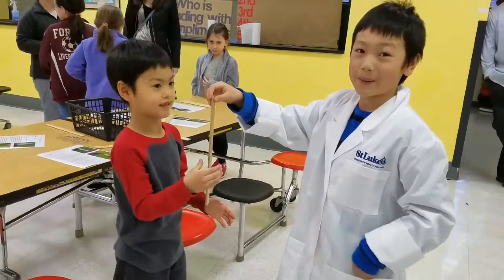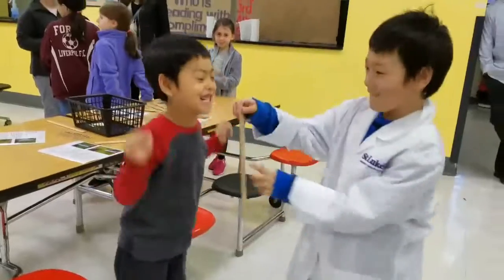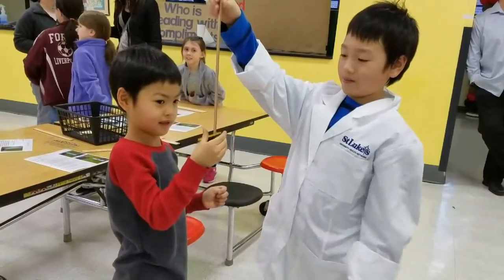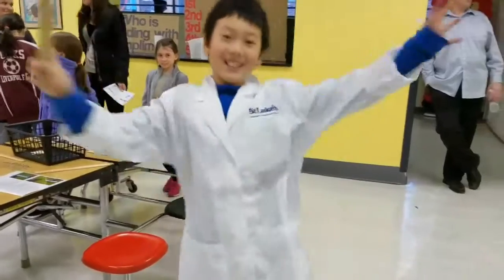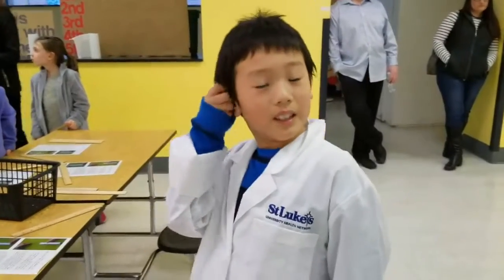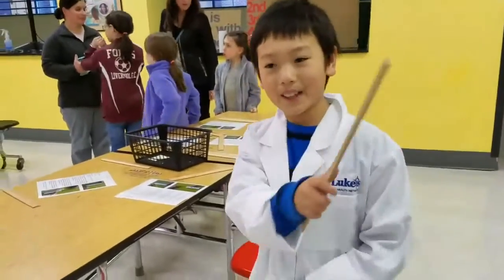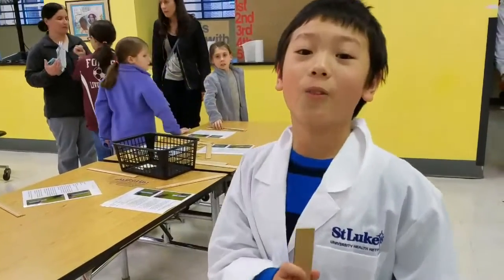I'm not going to tell you when I'm going to drop it. Oh! You have to put it in your hands. Nice! The reason that it's hard to catch is because you need the reflexes, and you don't know when it's going to fall.